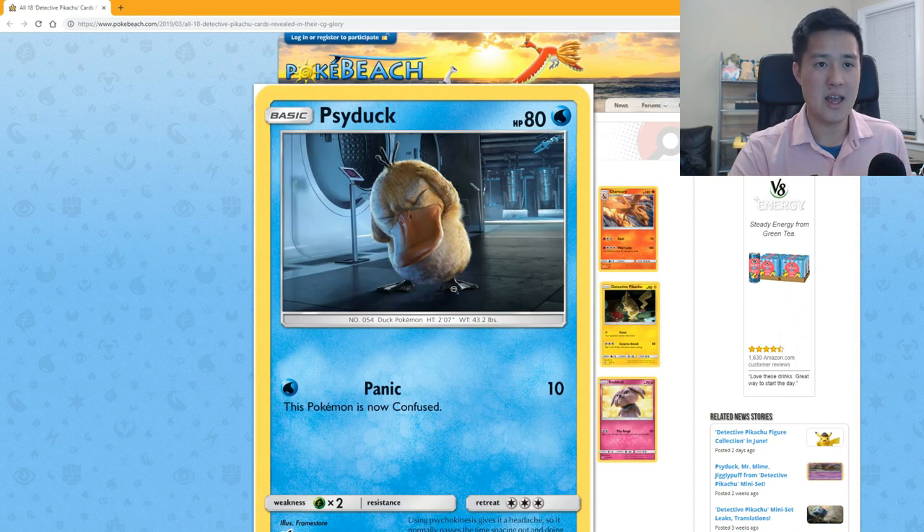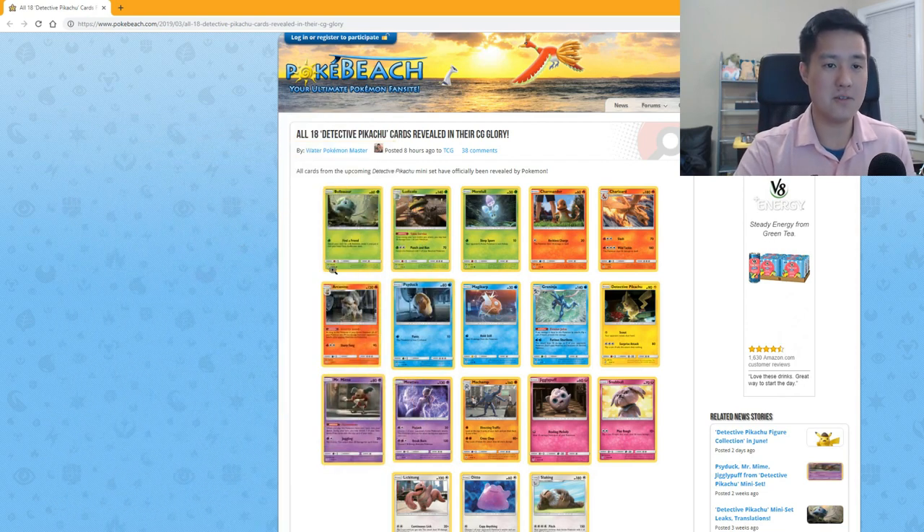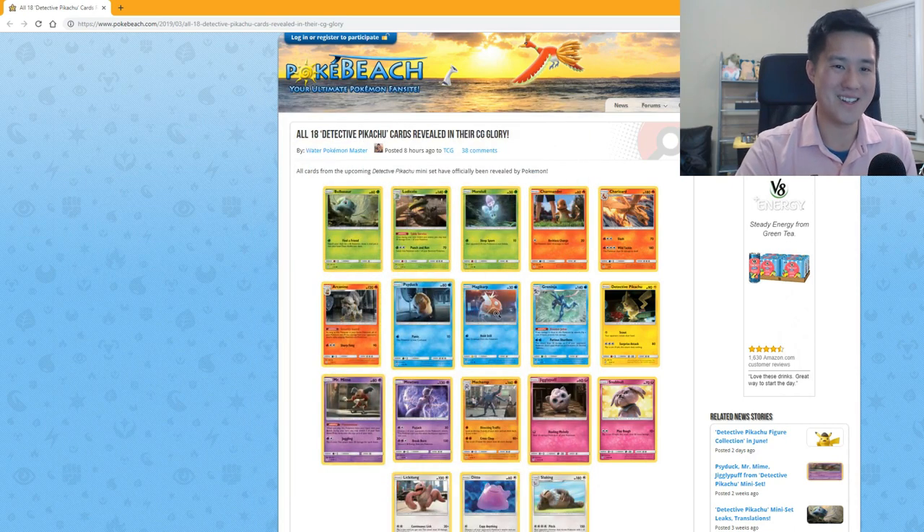Maybe I'm being a little too critical — a lot of promotional cards aren't meant for the meta. The reason I'm critiquing this way is honestly because the art just isn't doing it for me. Psyduck: I feel like his mouth is huge. 'Psyduck Panic' does 10 damage and the Pokémon is now confused — that's very Psyduck-like.